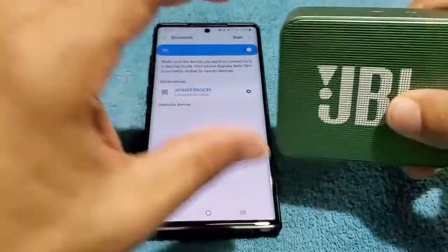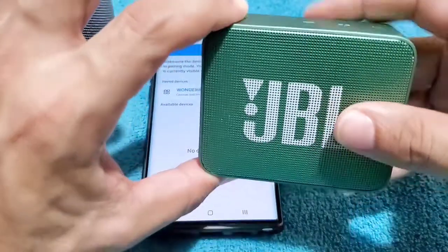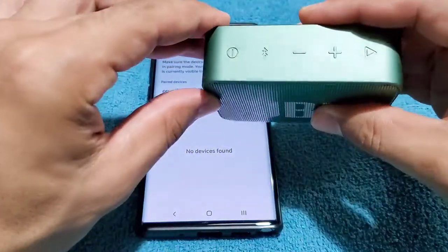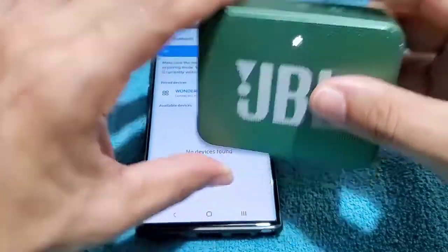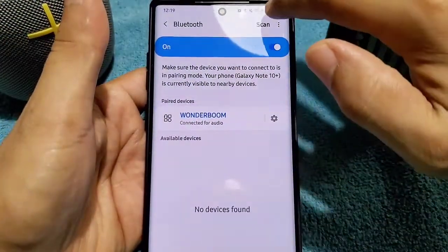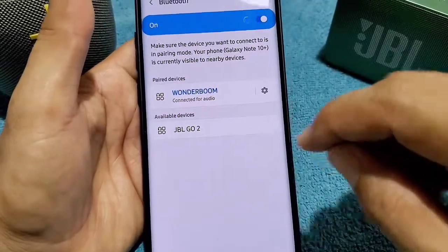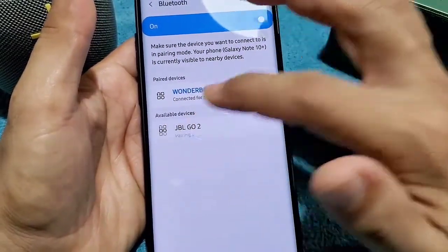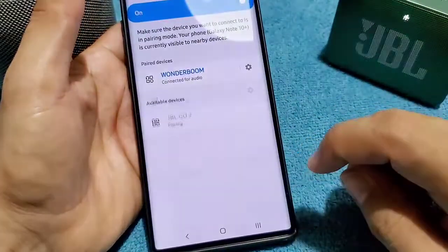Next up, we're going to go ahead and pair the second speaker. We'll power on the JBL Go 2 and get it into pairing mode by pressing this once. Then we're going to scan again in our Bluetooth settings. You'll see JBL Go 2 — tap on it to pair it up and OK that.